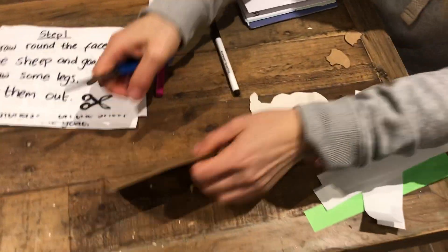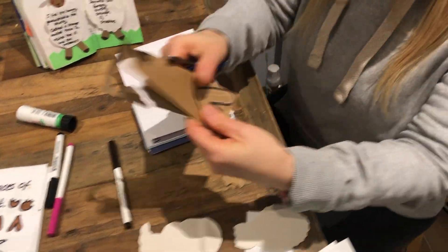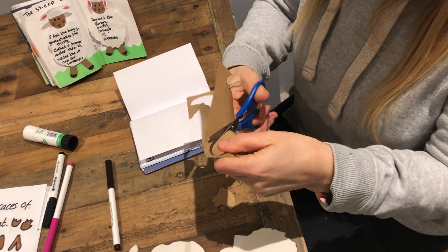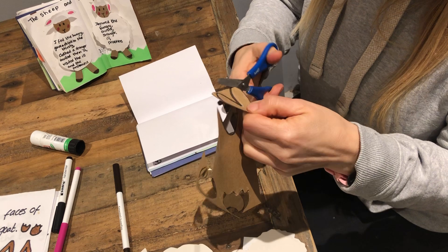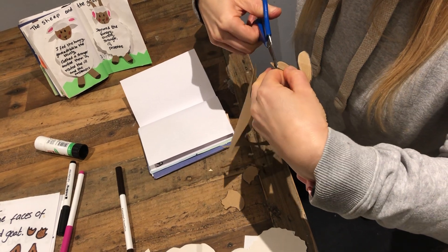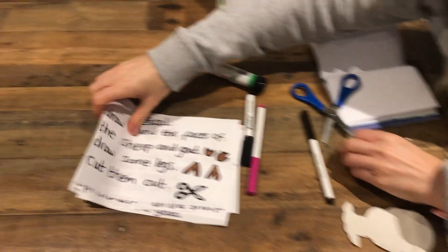Oh, I've got to do the legs! Don't forget the legs - you forgot the legs! So I'll fold it in half so that when I cut this shape out I'll cut it twice. These are a bit like a bubble letter V - something along those lines. There you go. Done - that is step one. Done.